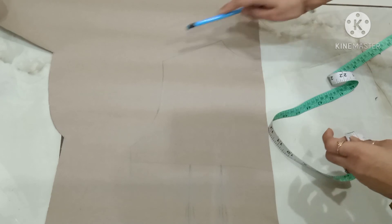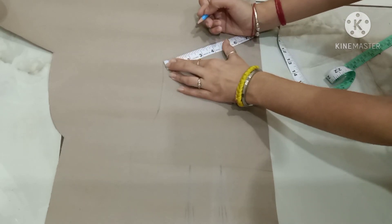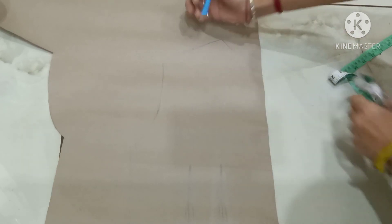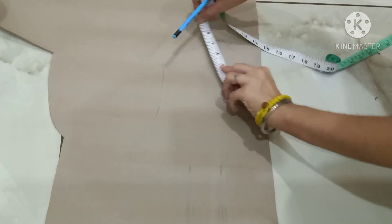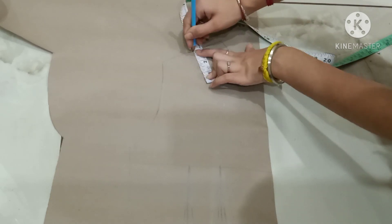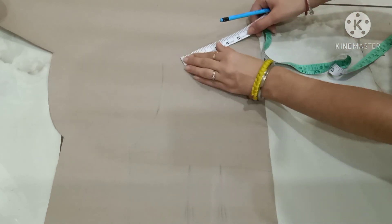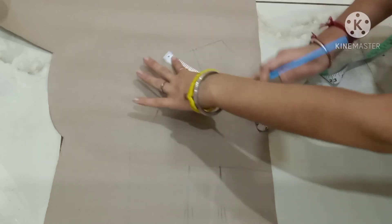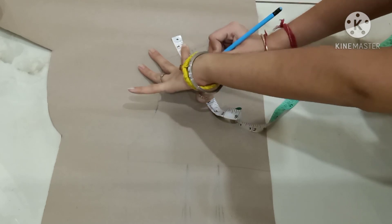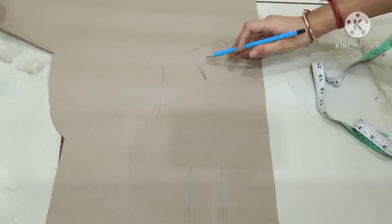Now I will put the mid-shoulder dart. For the mid-shoulder dart, this is my drop shoulder. Mark the center of this line — this is 5 inches, now mark the point at 2 and a half inches. The length of the mid-shoulder dart is 2 and a half inches, and the width of the mid-shoulder dart is one-fourth inch.